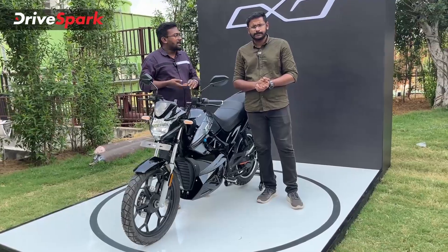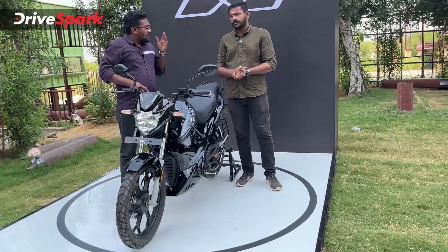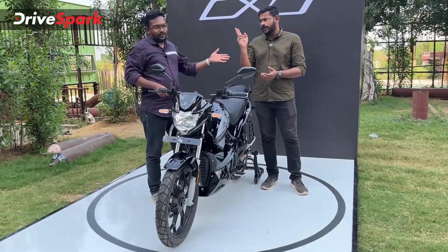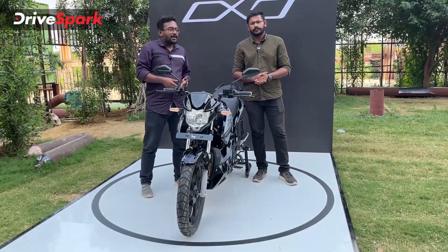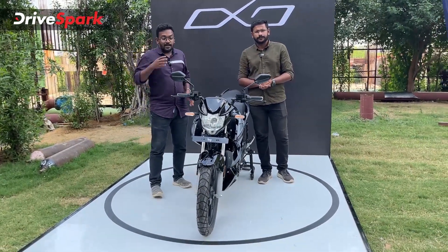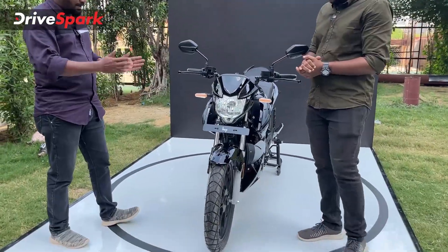First of all, we are talking about pricing. The OXO is 1.25 lakhs and the OXO X is 1.40 lakhs.